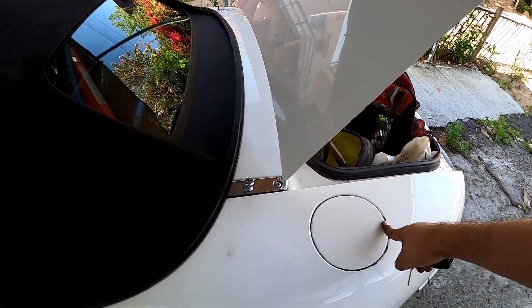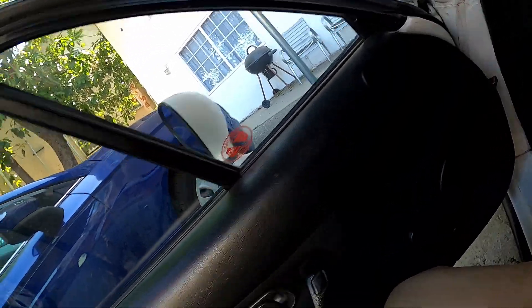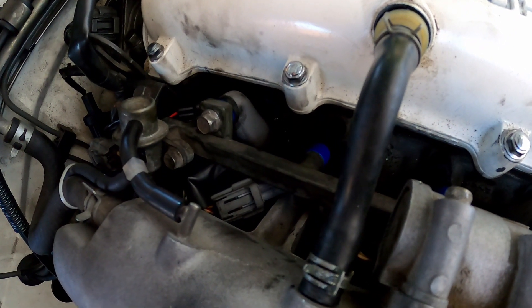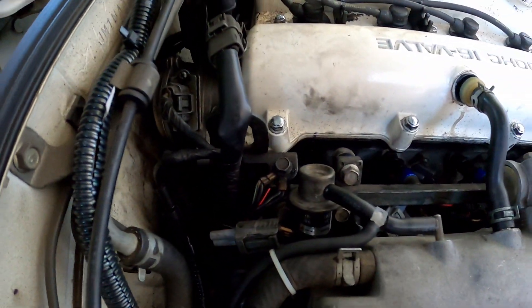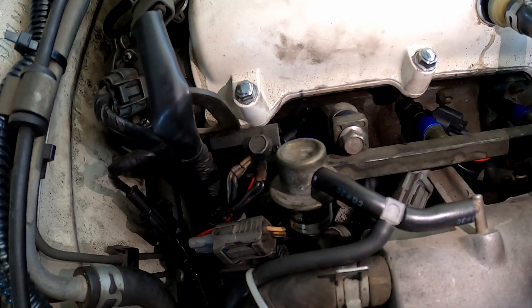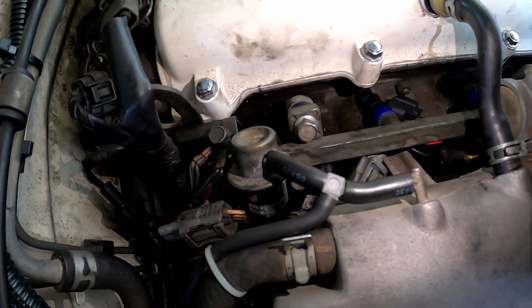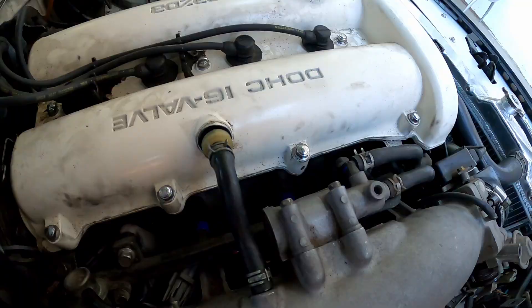I tightened the gas cap already. Let's see. Okay, it should be priming right now. It doesn't look like there's any leaks. There's something shiny down there but I think that's just the assembly grease I used. Yep, they're all dry - good.